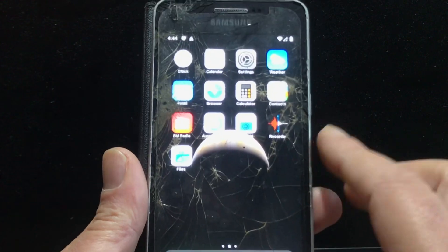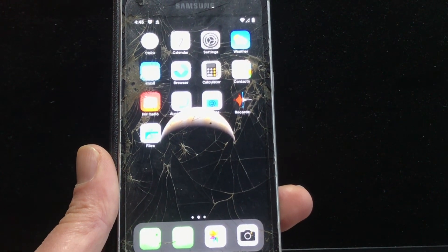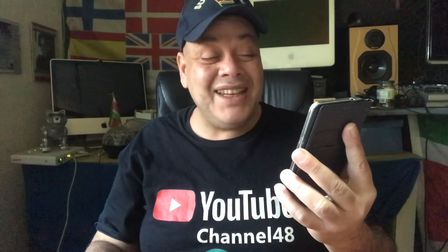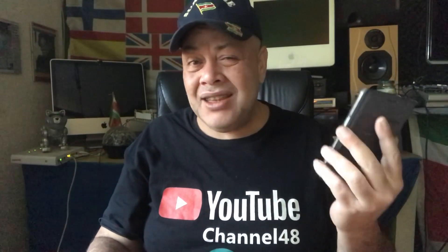Ladies and gentlemen, that was it. I wish you a fantastic day. Enjoy your Samsung Galaxy Grand like a boss on Android 10, filming in 720p. Think about it - 720p! That will be fixed in the future, so don't worry about these little things. Be happy that you can install a fully updated operating system onto a phone that was left behind in the dark by Samsung.